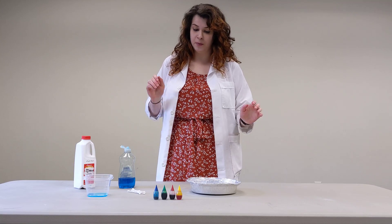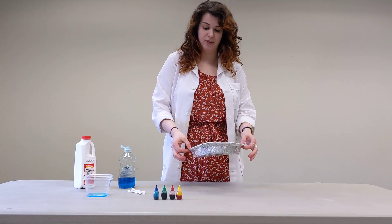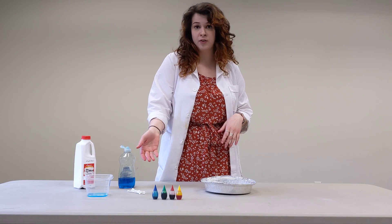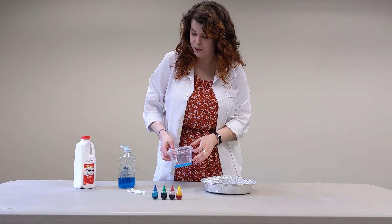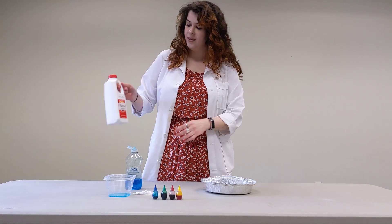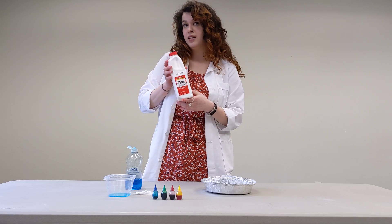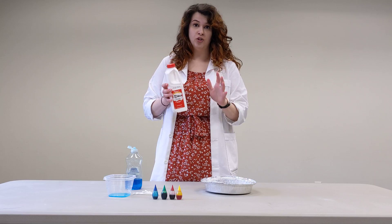First up, all you need for this experiment is pretty simple. You need some kind of shallow dish — I have a flexible pie plate here. You need food coloring; it doesn't matter what colors you have, just some fun color. You need some soap — I'm using dish soap, that should work best. And then some q-tips to dip in it. And you need milk; the milk with the highest fat content should work best, but whatever milk you have should work as well.